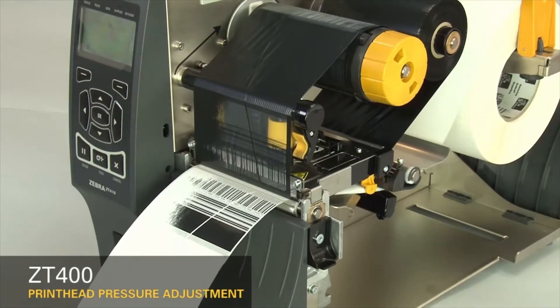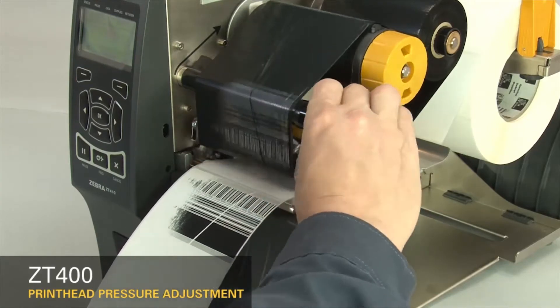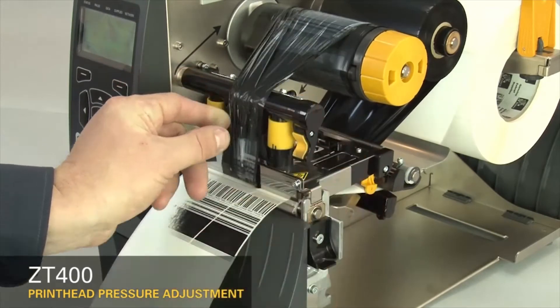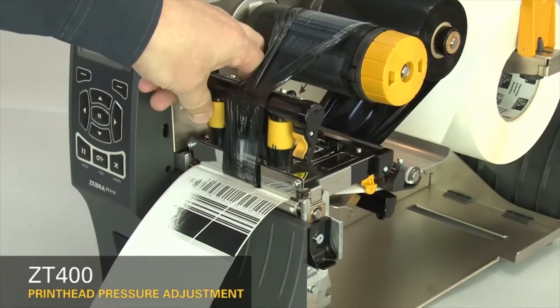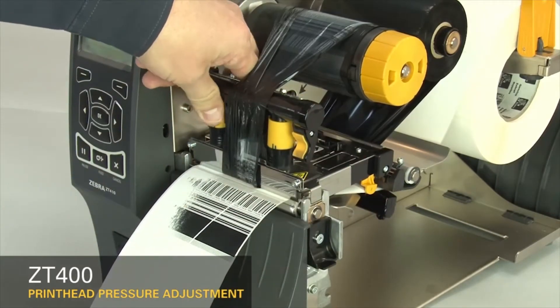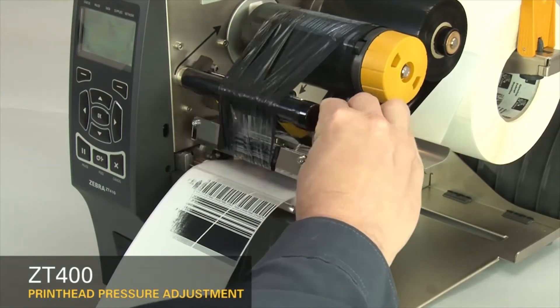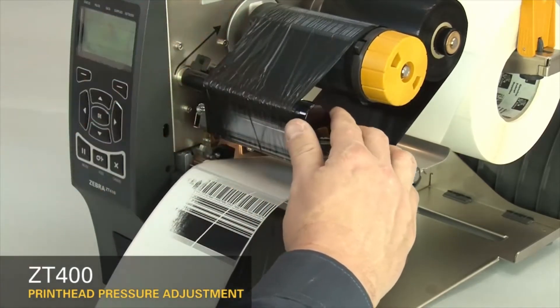Pause the printer. Open the printhead and move the ribbon to the side. Close the printhead. The printhead pressure adjustment dials have setting marks from 1 to 4. Increase the inside dial setting one position. Readjust the ribbon.